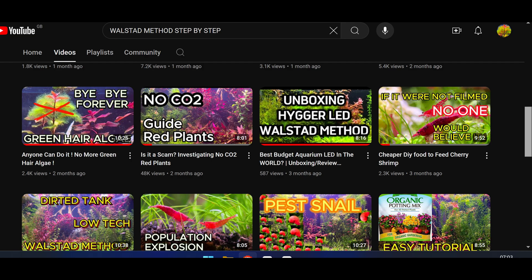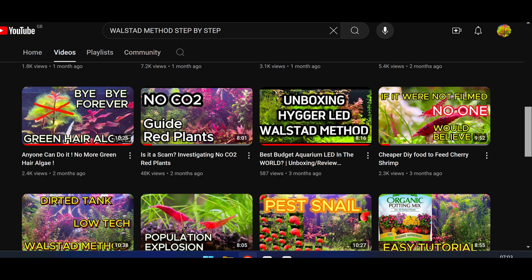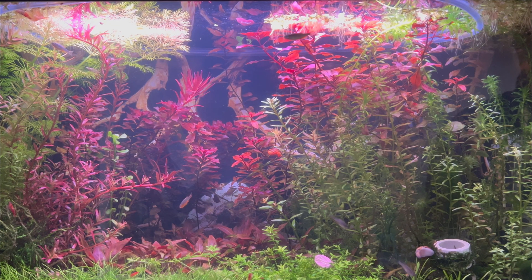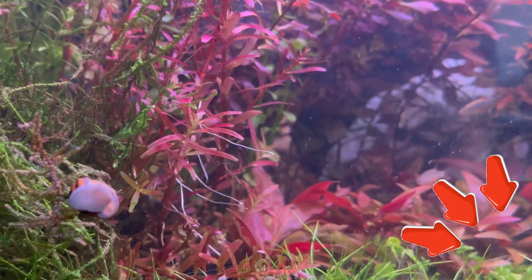Although many say that you can grow red plants without CO2, I also tried but my red plants died. You can see on this YouTube channel more details about growing red plants in low-tech aquariums using the Walstad method with a dirty tank. And to better understand the impact of light on plants, take a look at what this brightly lit aquarium looks like — I gave up the strong lighting to keep the algae under control. If you don't want to miss other valuable tips, press the subscribe button now.